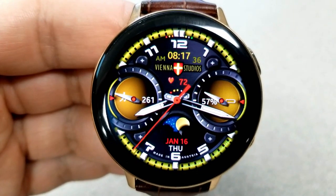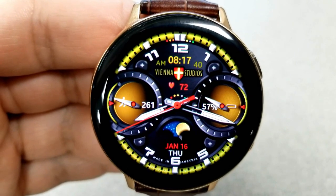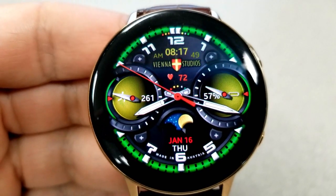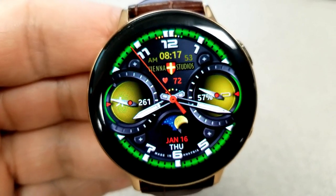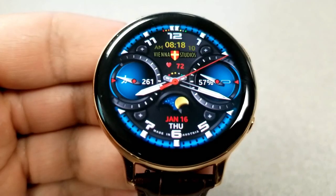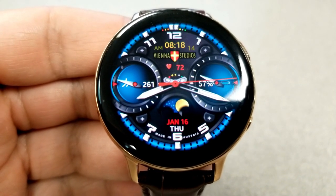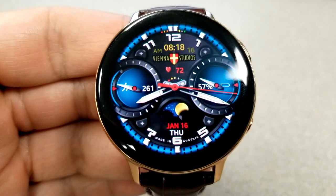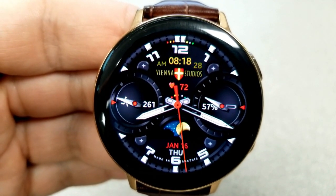As I've been talking about the features, you've also seen all the theme variations built into this face. A single tap in the center of the face cycles through and changes the colors of the backgrounds for those two dials, and a single tap at the top in the 12 o'clock position changes the colors of the ring and index markers around the bezel. This one also comes with two customizable app shortcuts and has been optimized for AOD mode.